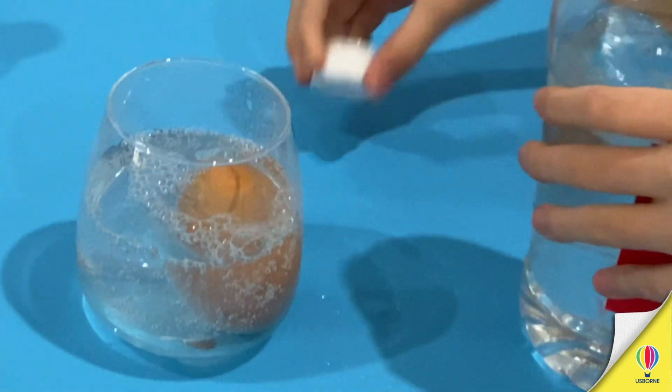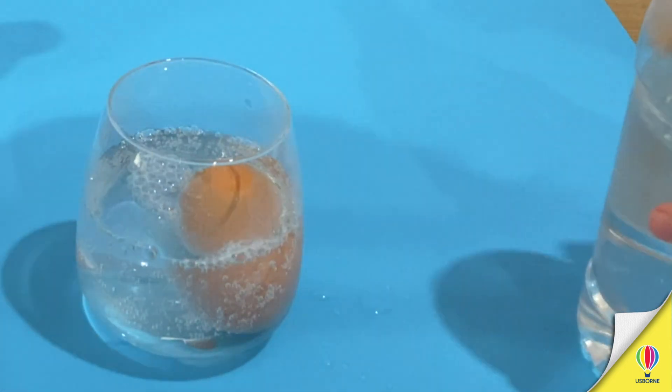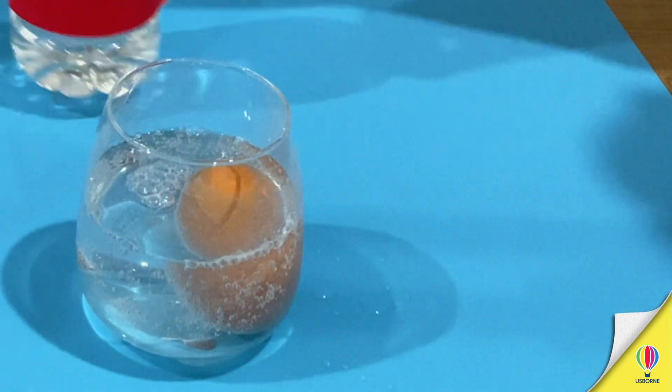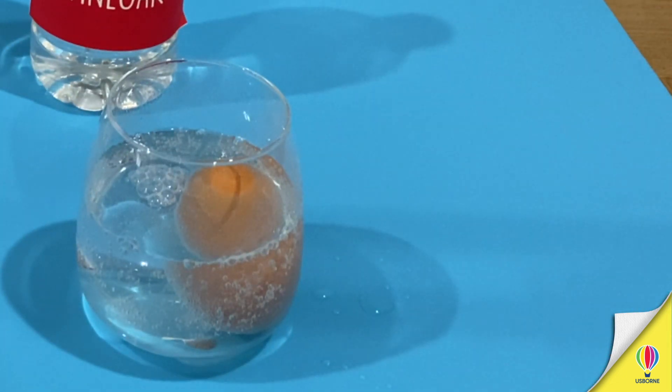So can you see it's already starting to bubble a bit? That is the acid in the vinegar reacting with the calcium on the eggshell.